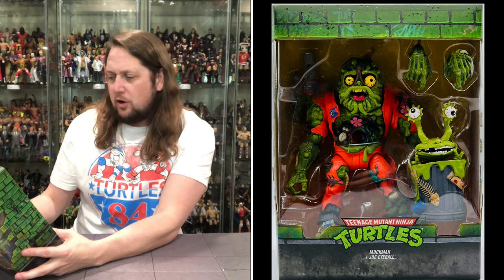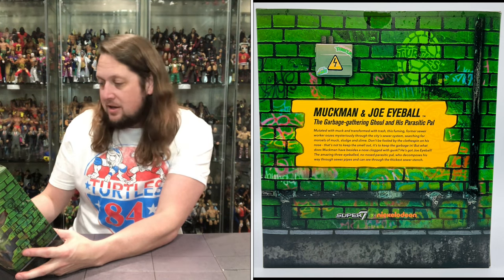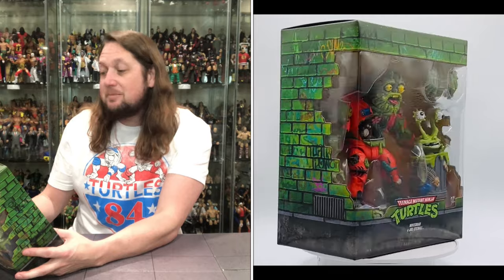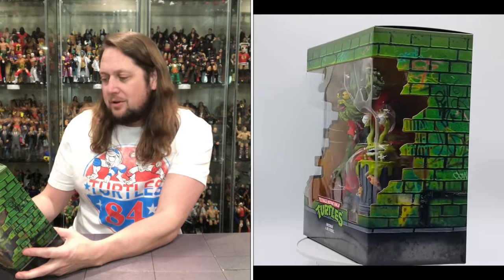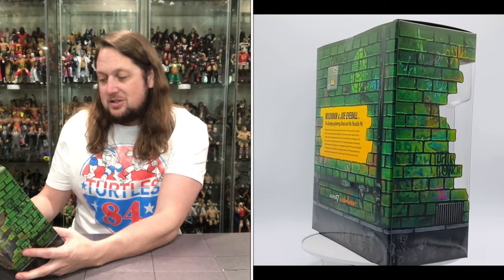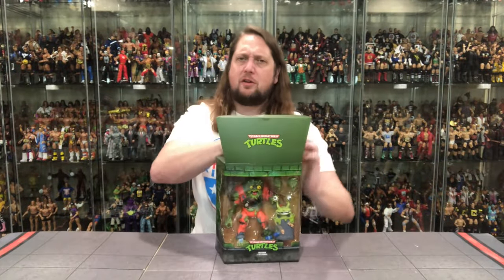Mutated with muck and transformed with trash, this fuming former sewer worker oozes mysteriously through the city's sewer system, searching for morsels of muck, sludge, and slime. Don't be fooled by the clothespin on his nose — that's not to keep the smell out, it's to keep the garbage in. But what does Muck Man have besides a nose clogged with gunk? He's got Joe Eyeball — the amazing three-eyeballed, no-nosed parasitic pal who decomposes his way through sewer pipes and can see through the thickest sewer stench. What a team — a match made in heaven.